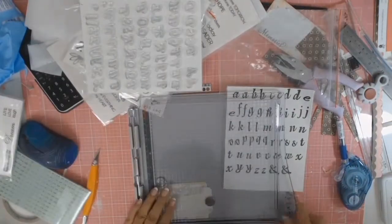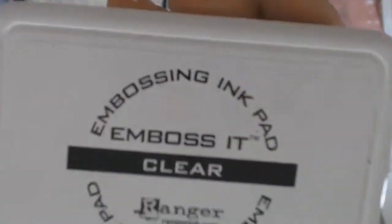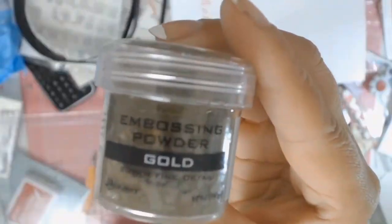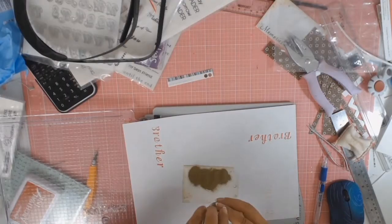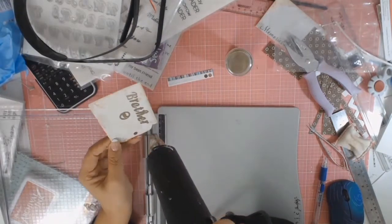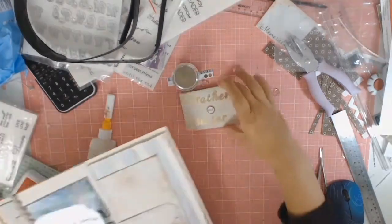These stamps have been in my stash for well over 10 years — they're very old. I'm going to use some embossing ink and then the Ranger Embossing Powder in this lovely gold colour, and I get my heat gun to it. I love how this turns out.